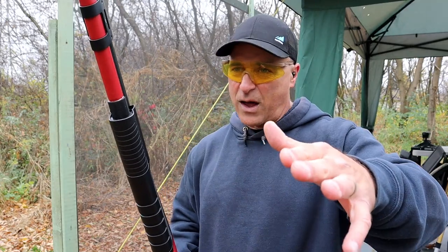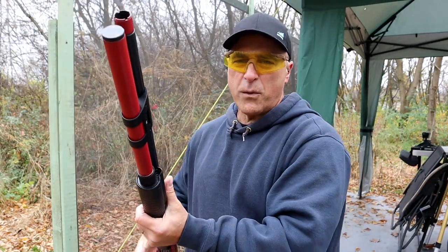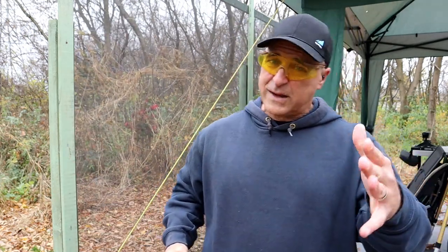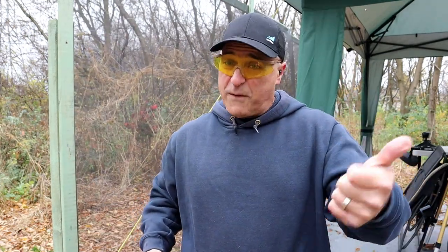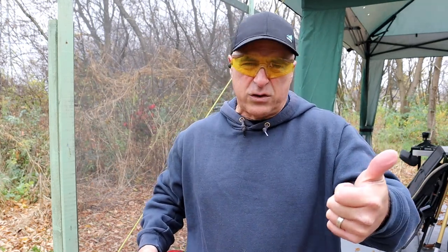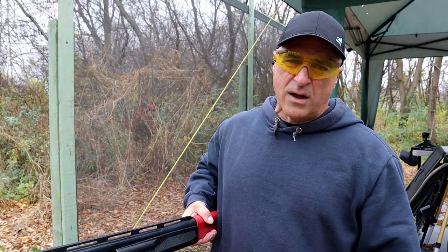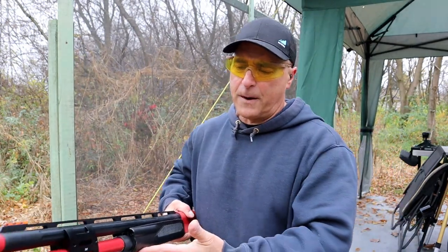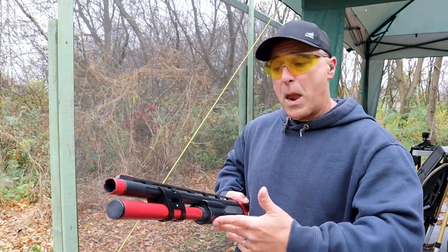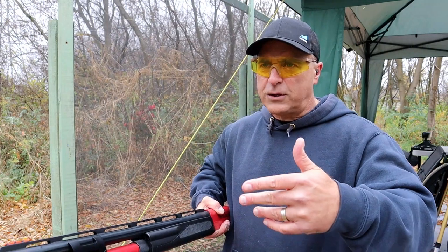It comes at a pretty heavy cost — the MSRP on this is $2,070. I know I just lost some people right there, but we have to understand that competition shooting firearms are commonly $3K-plus — not even including the optic. Shotguns are expensive, and handguns with premier optics are always expensive too, so this is no different.